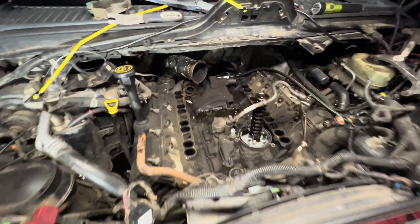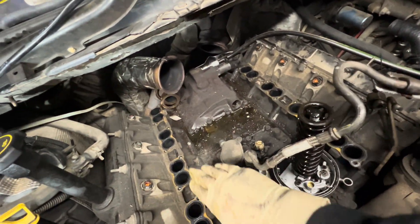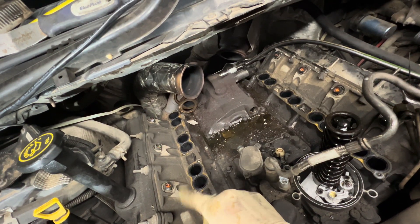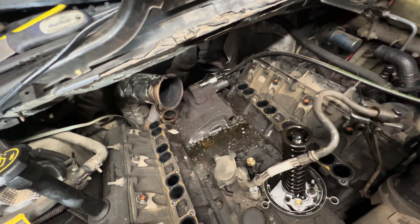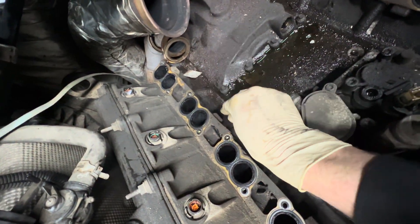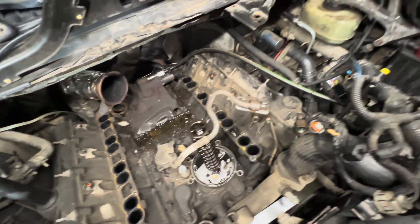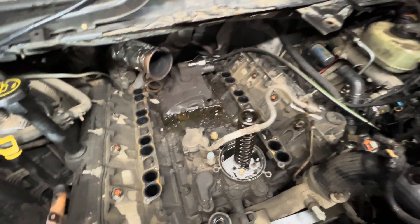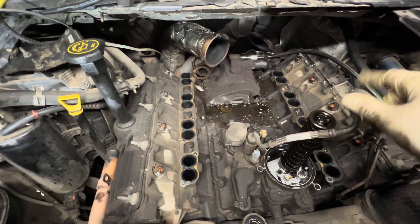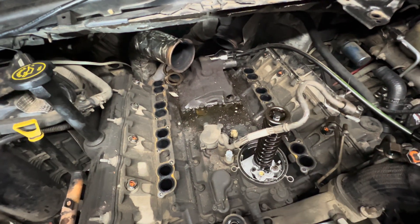We're burning the midnight oil again, but we got the intake manifold all out. We're going to put some tape over this. Whenever you guys pull the intake manifold, make sure you blow out all through here and in these channels, because you definitely don't want something to fall down inside the intake manifold — that would not be good. I always shine my flashlight in there and blow it all out.